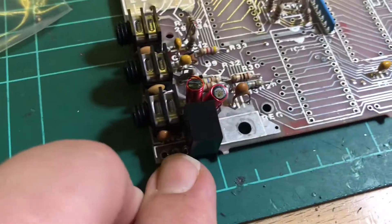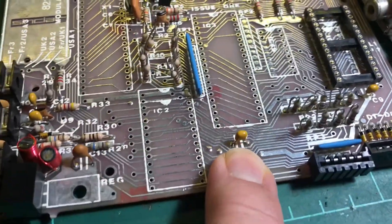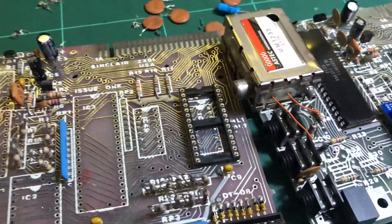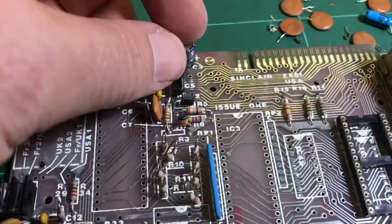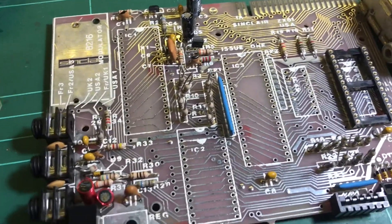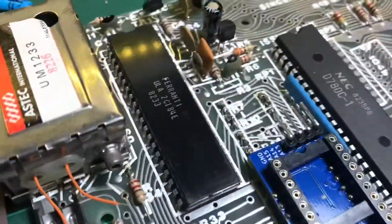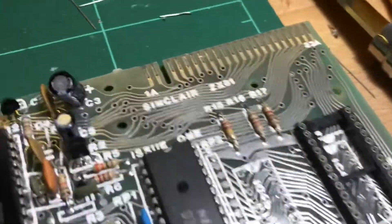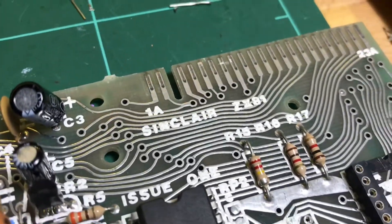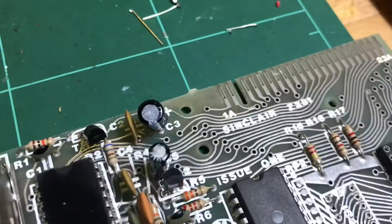I've replaced the 7805 regulator and the ceramic capacitors, so I'm generally trying to neaten it up and make it look tidier. This is a genuine ZX81 and this is the Timex Sinclair — both issue ones.